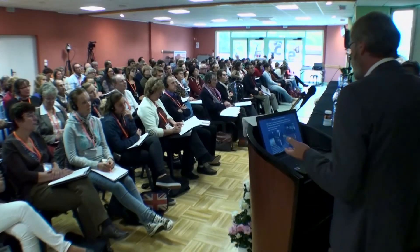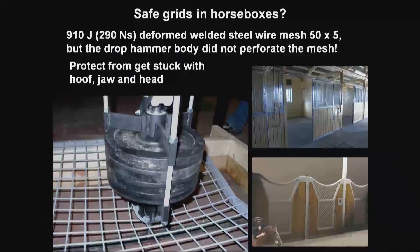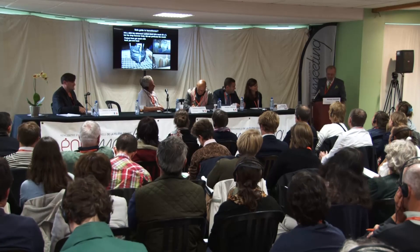What is a safe horse box or safe grids in horse boxes? I don't know. We haven't agreed on what demands we should have on these crash tests, and especially the manufacturers don't want it — because then they can no longer keep selling unsafe grids. I tried a welded steel wire mesh 50×5, and I gave up when I had crushed the hammer with 910 joules. The steel had some damage, but the horse couldn't get hurt because it's just material damage. I think we are going to keep selling unsafe fittings and under-dimensioned structures until we accept that the horse can kick very hard. Thank you very much.